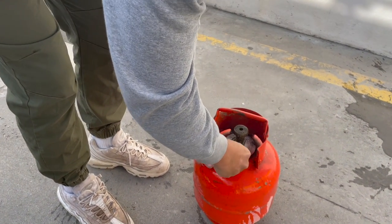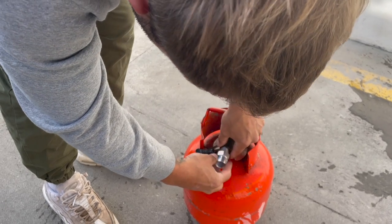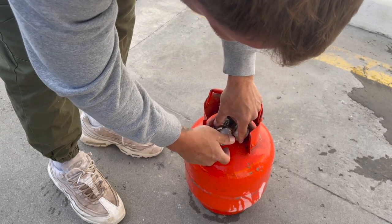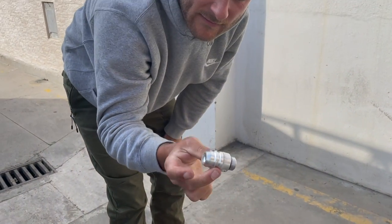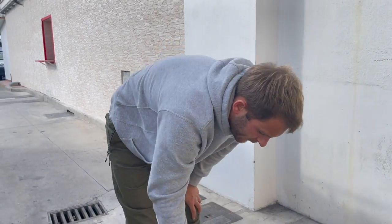This is the main adapter — they only have to be hand tight. Then this is the Spanish adapter. We have different adapters for different European countries.